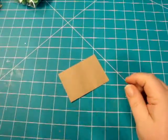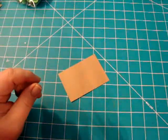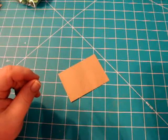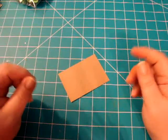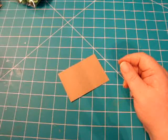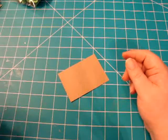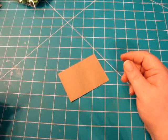Hey everybody, it's Kim from No Scrap. I was sitting here working on a little project and I came up with what I think is a cool technique and I just wanted to share it with you. Sorry for the background noise — it can't be helped right now.